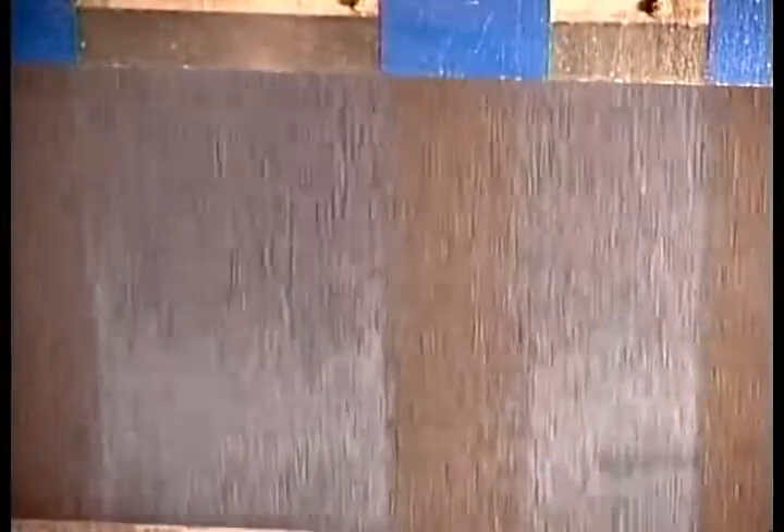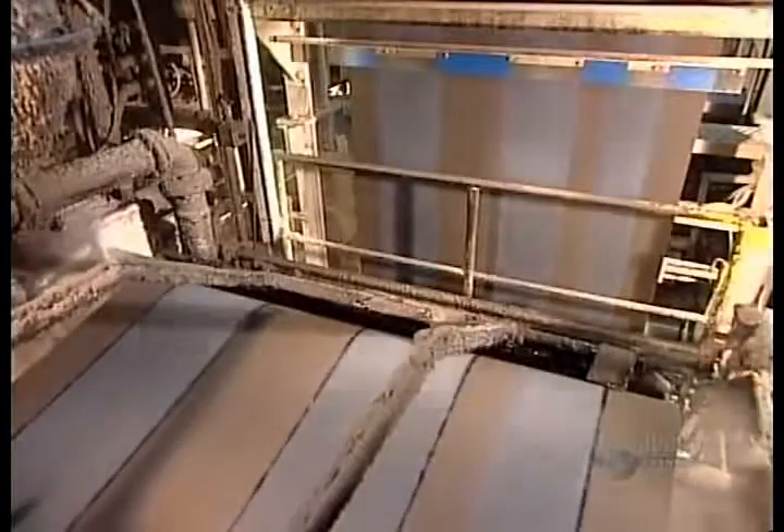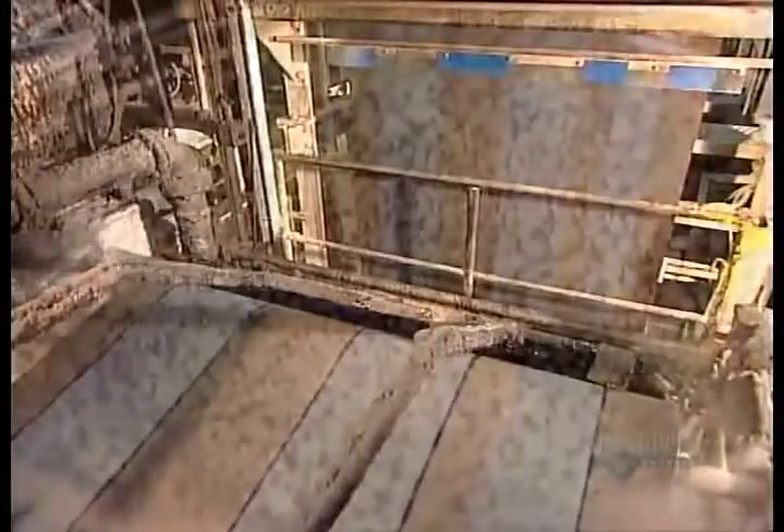The next machine applies strips of adhesive asphalt. The sun's heat will activate them, keeping the shingles stuck to each other.